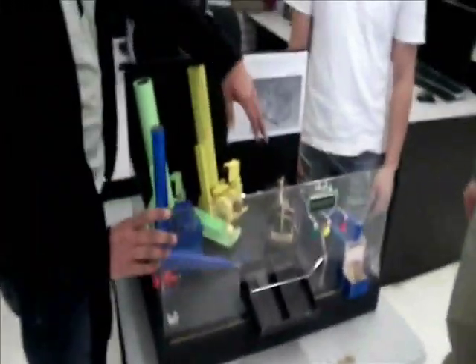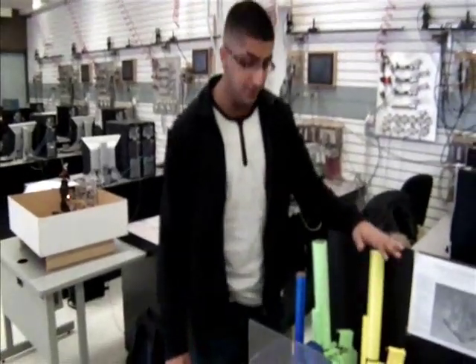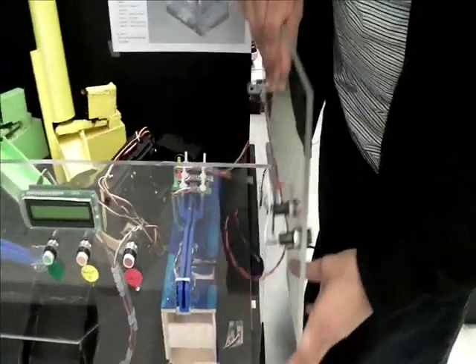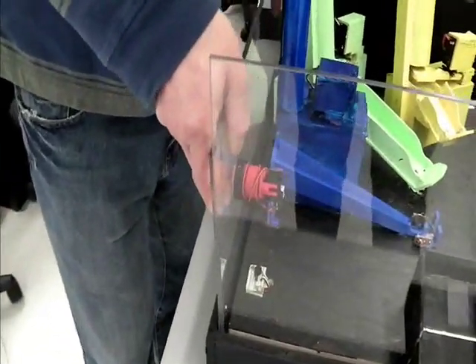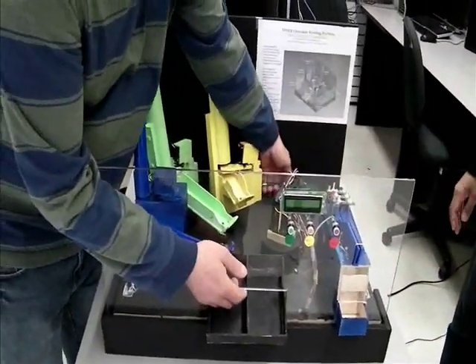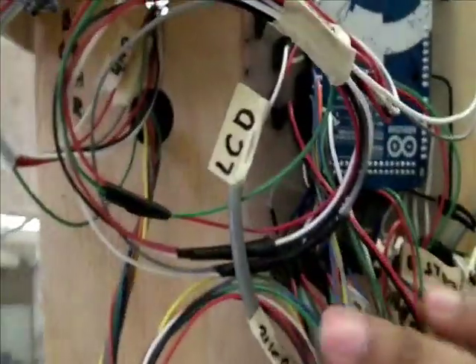For our electrical part, we have used eight sensors in the whole project. We have used five switches, and for a controller we have used the Mega Arduino. Everything is designed so all the electrical components are removable. The main board is right here — here is our Mega Arduino — and all the wiring is in here and everything is labeled. Everything can be removed from here too, so if something goes wrong, we can always replace it.